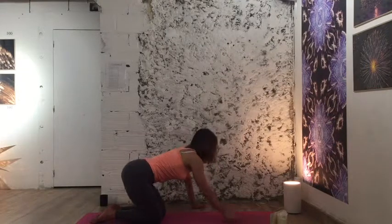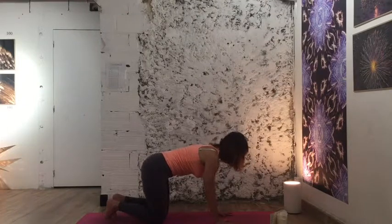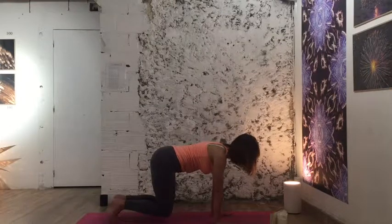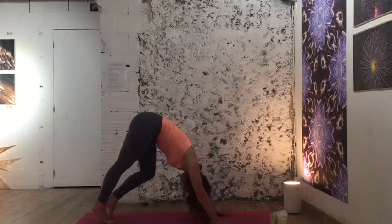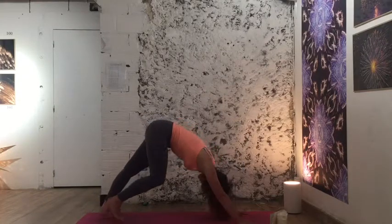Come back to center, curl your toes under, bring your knees to a hover, and stay here. We'll do our fire breath here: inhale, exhale halfway, and begin. Then rise up into downward facing dog — and sometimes you wish you had a tissue when you do this breath.